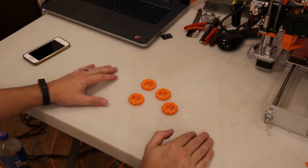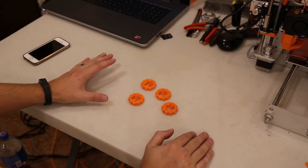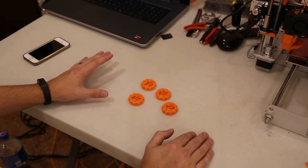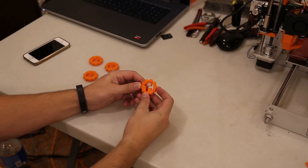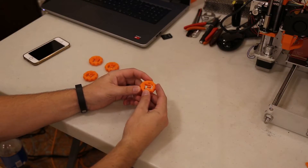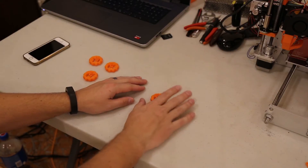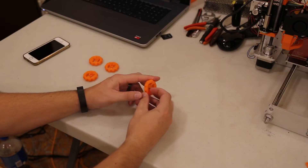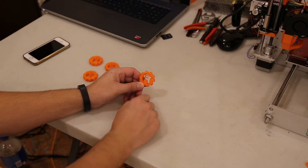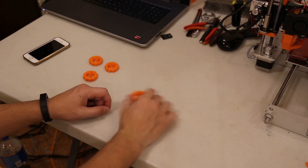So these are the ones I made. As you can see, only two of them are actually in the right orientation. This was my very first one. If you can see the gloss on it, I actually printed it upside down. The flat part was up and all of this needed support. And yes, my logo — FT — was the correct orientation, but it was upside down. So that one was no good.